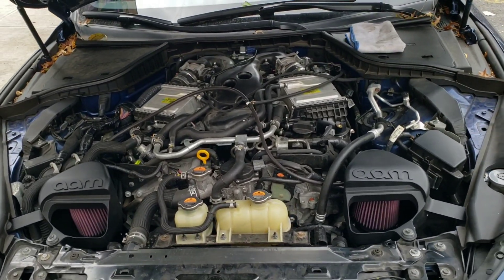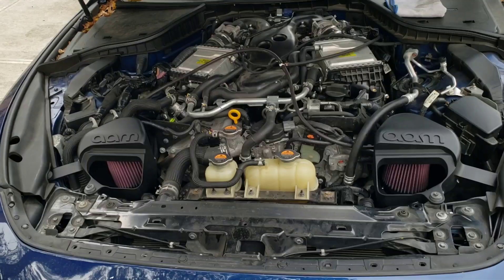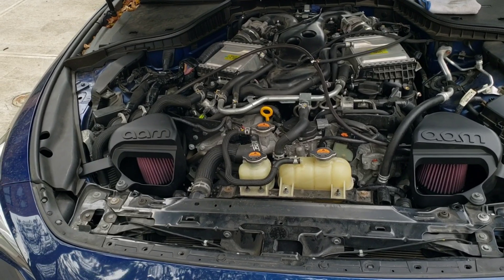Shout out to Q50 Q60 Tech Talk on Facebook — they talked about how running the shroud actually gains a little bit more power while the car is moving, because you get cooler and more appropriate air running into the intakes. This applies to almost any aftermarket intake system once the car is moving. We're going to run it with the shroud in stock form because that's how the car is tuned.